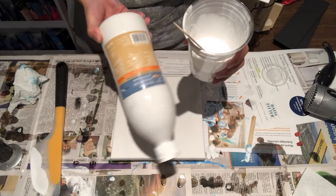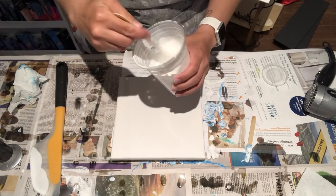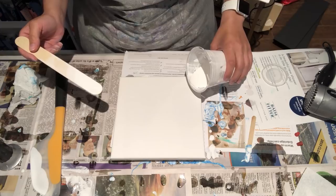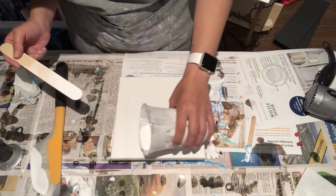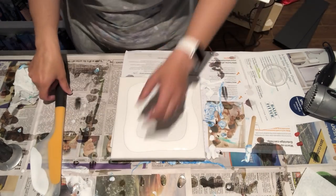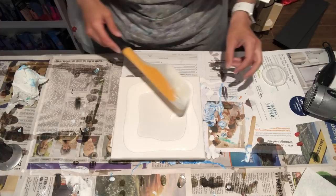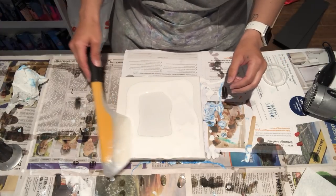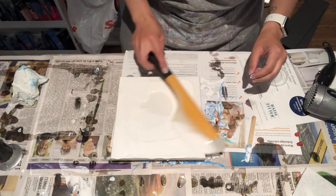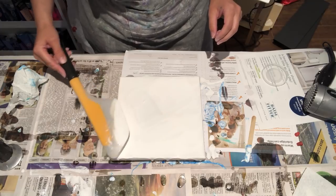I have my white, which is flow trawl with Artist Loft acrylic flow white, mixed with flow trawl — there is no water in this cup. If you're interested in how I mix my paints, feel free to check out video number 63, because in that video I show you my ratios for filling up these squeeze bottles.